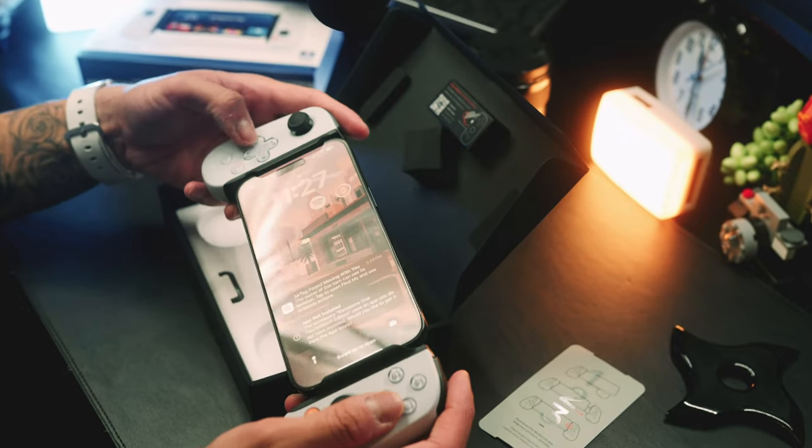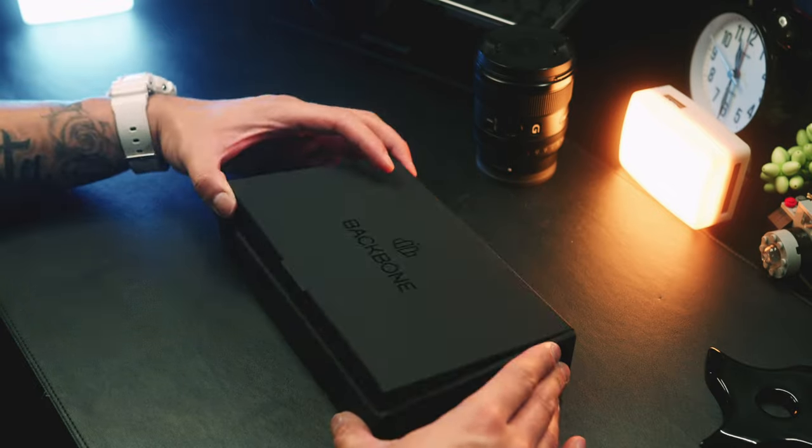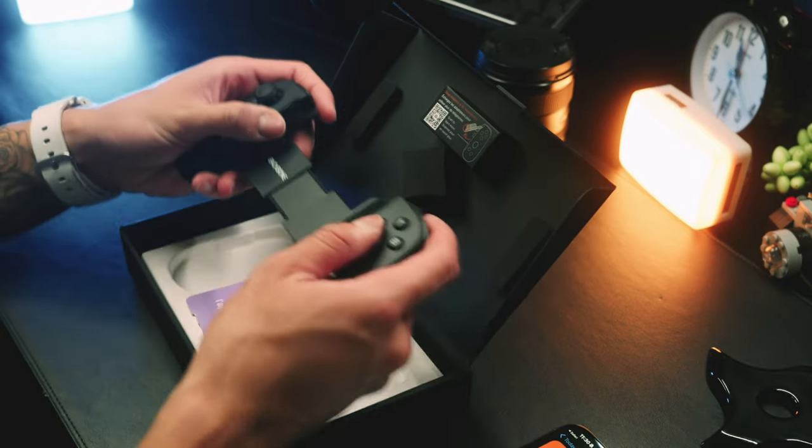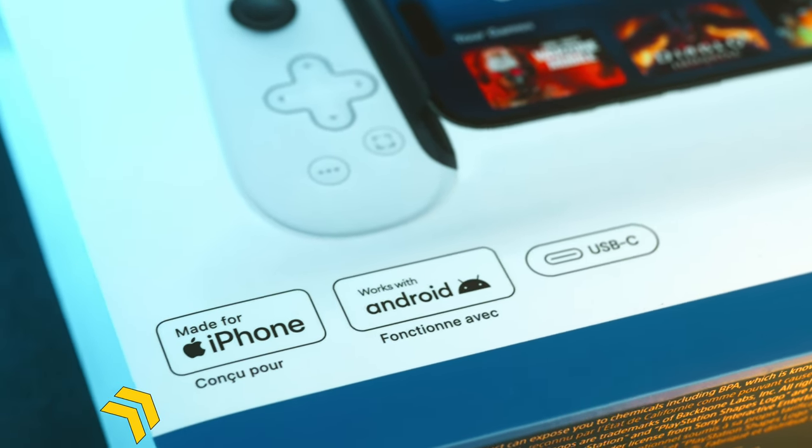The Gen 2 was mainly to accommodate the new iPhone 15 line that came out back in September, which was released with a USB-C port instead of the beloved lightning cable. The Gen 1 version did always come with the USB-C version for Android users, but was not advertised to work with the new iPhones. The Gen 2 shows on the front of the box that the USB-C version will work for both iPhone and Android devices.